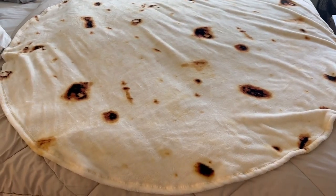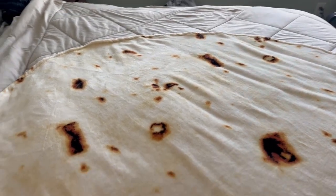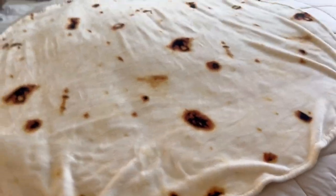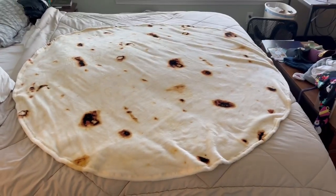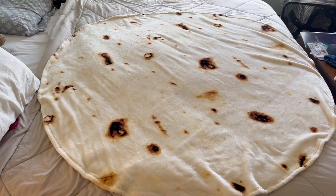So I want to show you the burrito tortilla blanket I purchased for my daughter. I think it's been two years now — I purchased it for her a couple Christmases ago. So it's been two years and here it is. This is the 60 inch and it is on a king size bed, so that gives you an idea of the size of it.